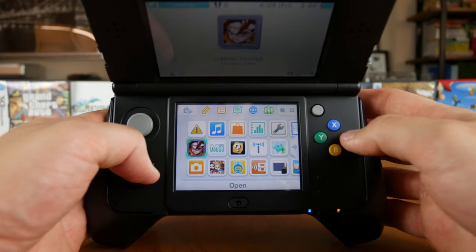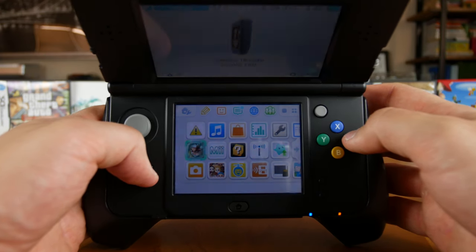And Nintendo will gladly resell you some of your favorite Game Boy, Game Boy Color, and Game Boy Advance games through their Virtual Console on the 3DS.